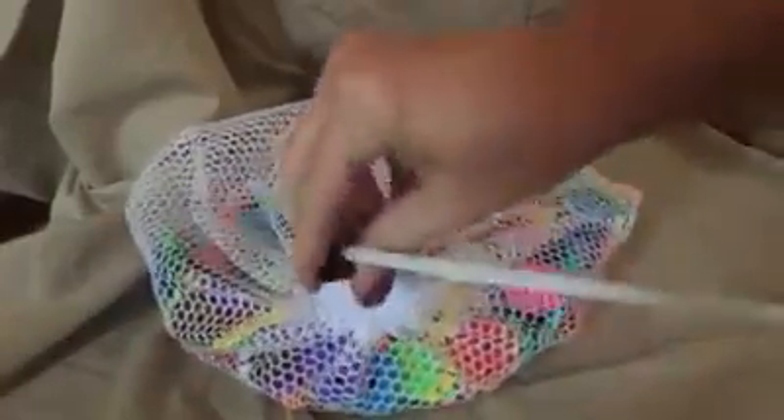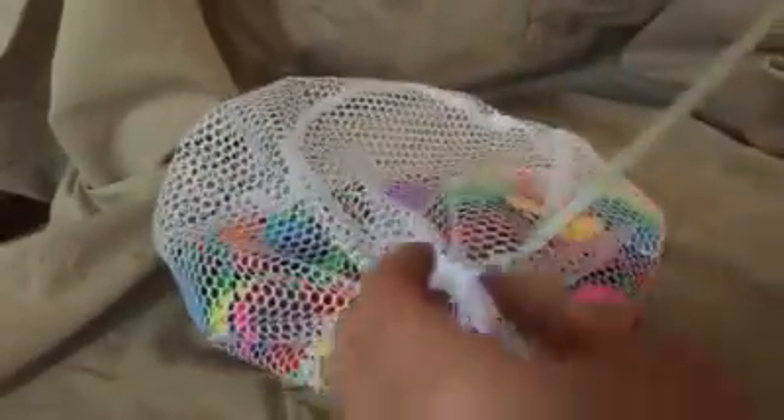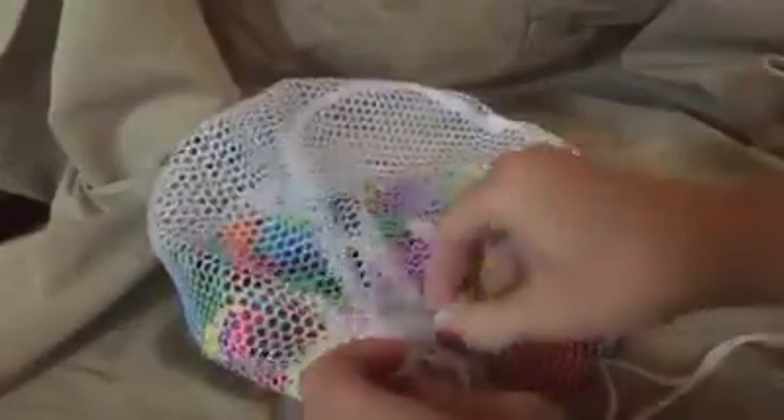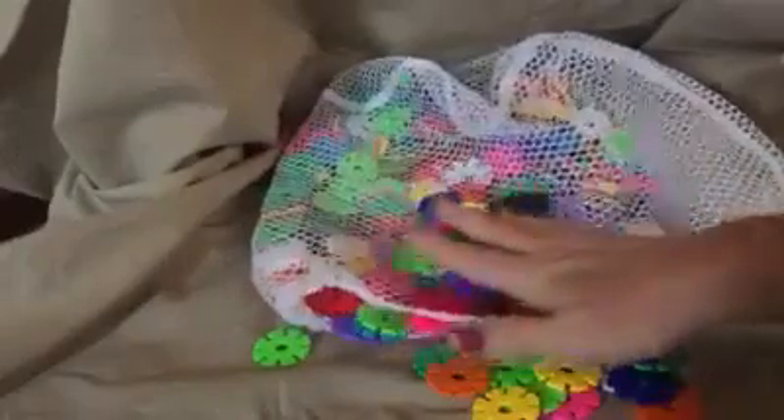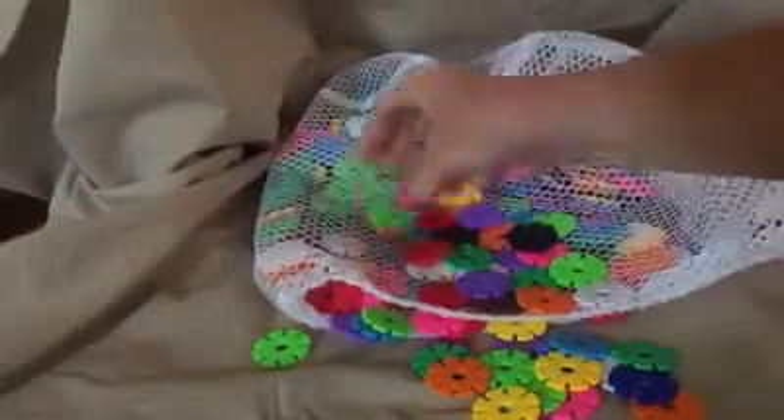That makes them great for portability, great for storage, and easy to pick up so you don't have to worry about kids leaving them everywhere. The bag has a nice locking tab on the top that slides up and down so you can open and close it, and it has a really nice drawstring. When you open it up, you have these amazing interlocking blocks.